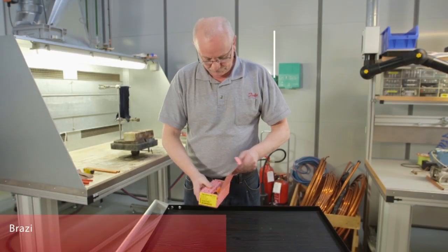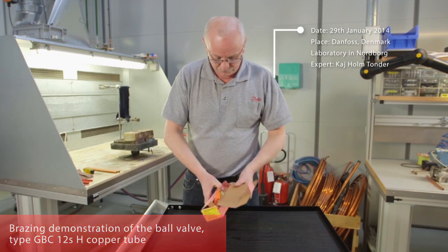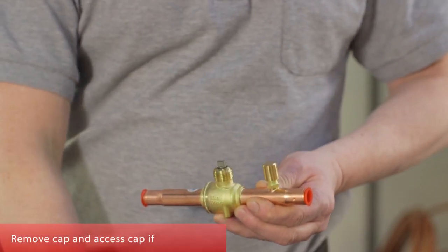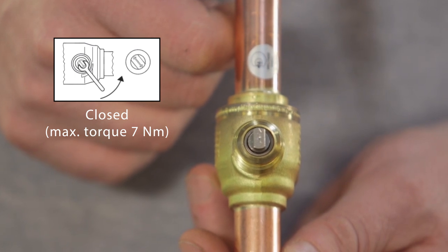Our expert will demonstrate how to braze the GBC Type 12 H-Copper tube ball valve. Read the instructions carefully. Remove the cap and the access cap if there is one. Here you can see the open and closed positions.